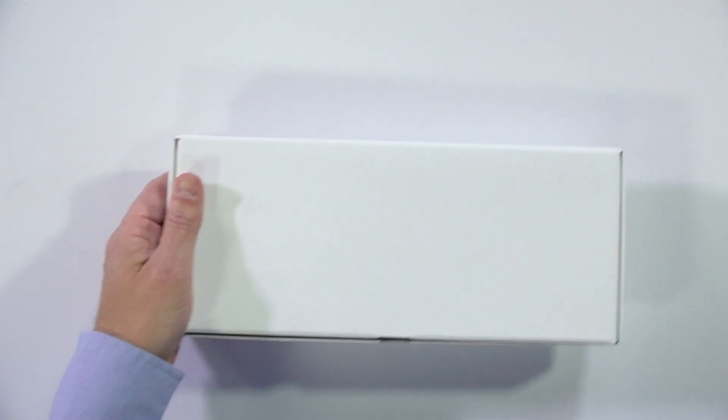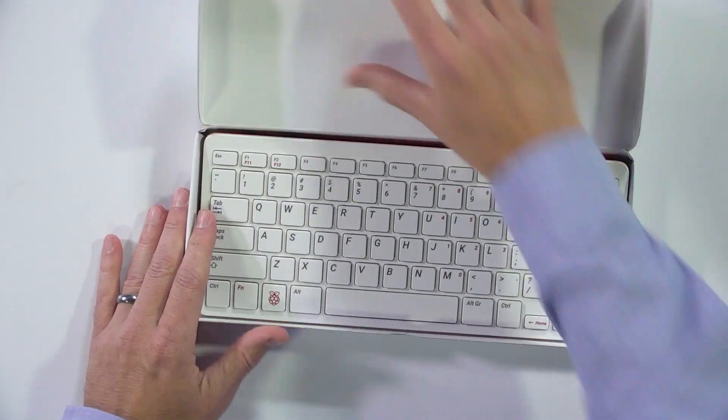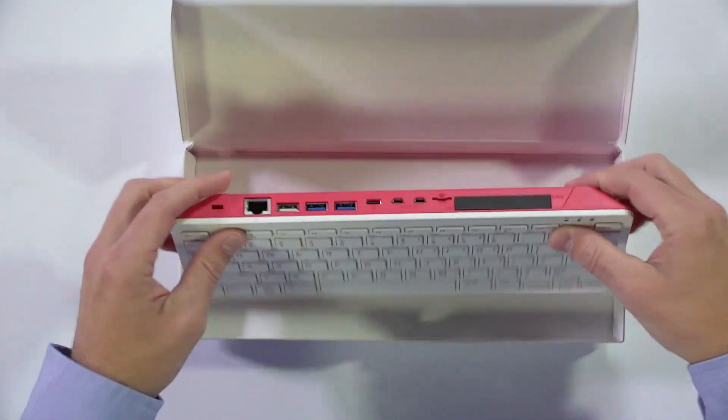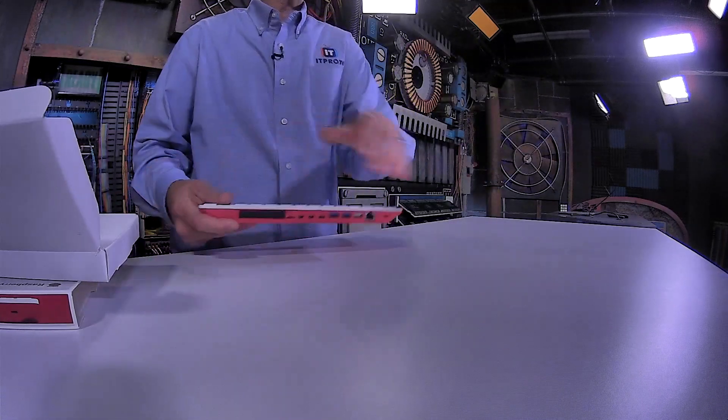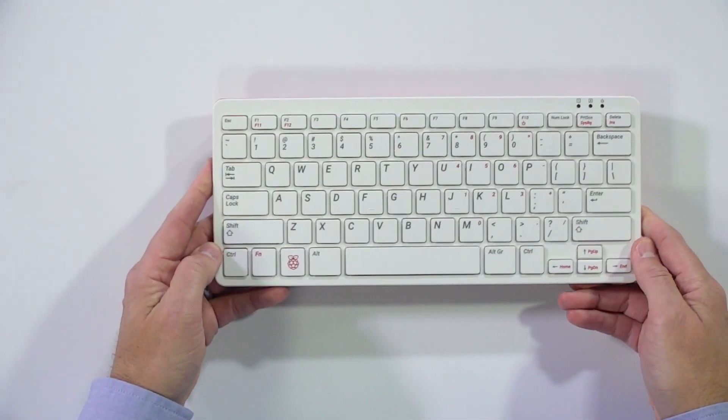I'm going to go ahead and open this one up, and you'll find there's not actually a whole lot in the box except the device. So once I open that up — just an empty box — I'll shove that off to the side, and we're left with our device.